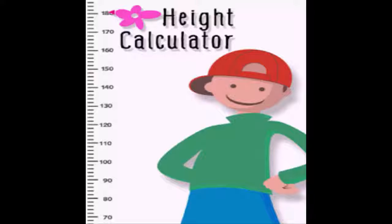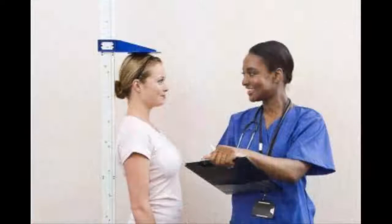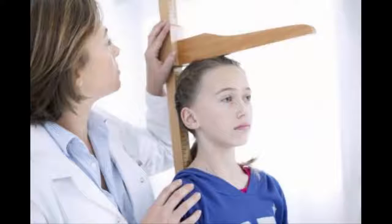How to measure an object's height using technology, or measure a person's height manually. You may need a height measurement for your health, a school project, or a variety of other reasons. To measure your own height, you will want to use a wall marking method. To measure someone else, you can use wall marking, a stadiometer, or even a specially designed horizontal measuring board. To measure objects or buildings, install an app on your phone and it can do the work for you.